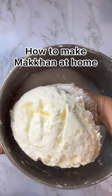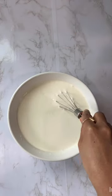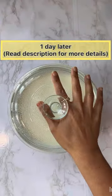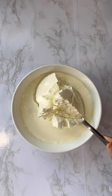Here is the most awaited recipe of white makhan, aka cultured butter. Do you know the difference between cultured butter and regular butter? Cultured butter has a nice tangy flavor, creamier texture, and it's healthier than regular butter.